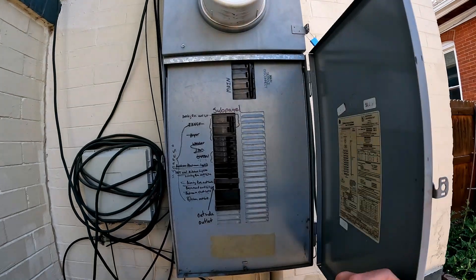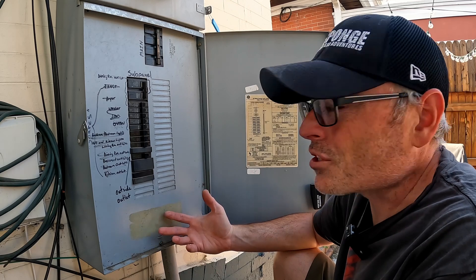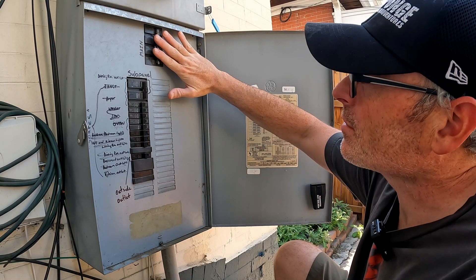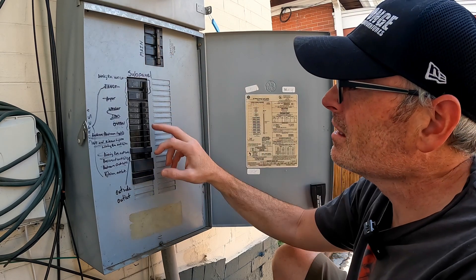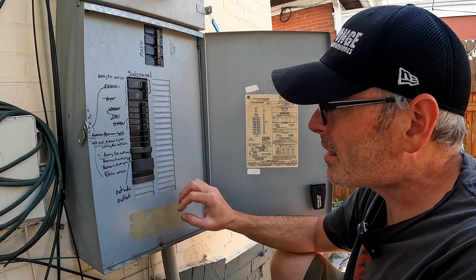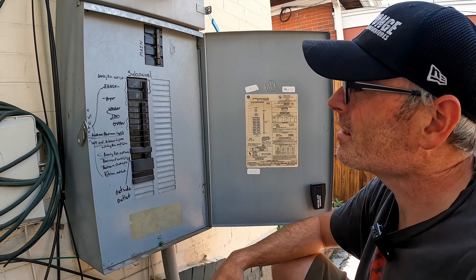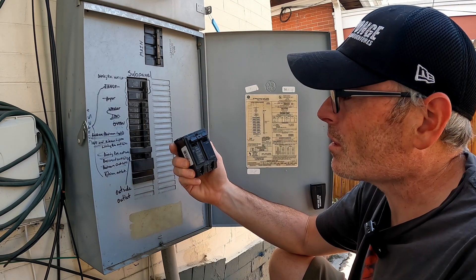The first step as always is to disconnect your main breaker before you take anything apart. Before you start, you need to make sure that you can actually do this. What I'm working with here is a 150 amp service with a 100 amp subpanel inside the house. These breakers all do nothing because this house was rewired. The only thing that actually runs out here is one single outside outlet, so that means I have about 50 amps to work with. I'm putting in a 40 amp breaker to run the welder.